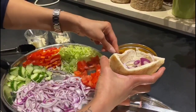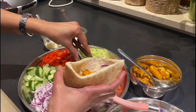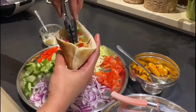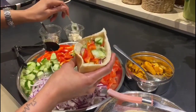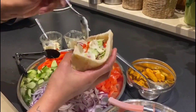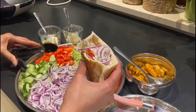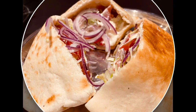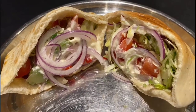We are going to add chicken and the meat veggies. We are going to add cheese and cucumber — it is completely optional. You can also add garlic sauce. Now add all the vegetables, cucumber, and bell peppers.